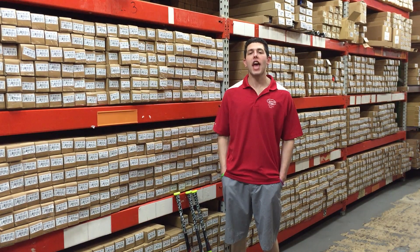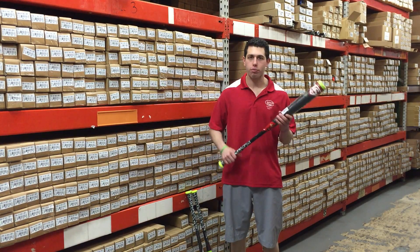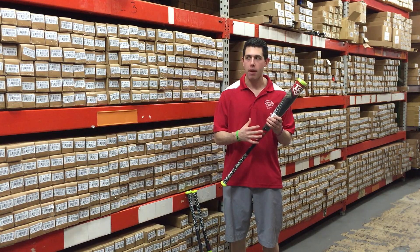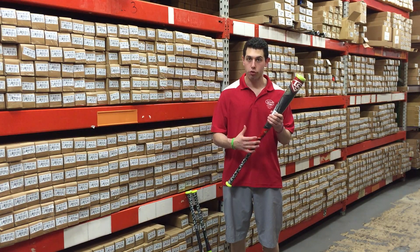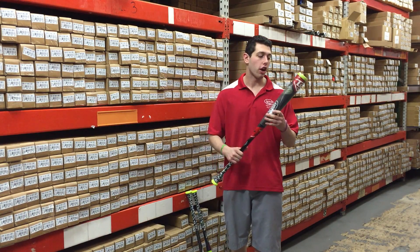Man Max coming to you live from Closeout Bats, and today I'm talking 2016 Louisville Slugger product. Right here I have the new 916 BB Core bat in my hand. This is a high school and college bat that's BB Core approved. This model replaces the 915 from last year.